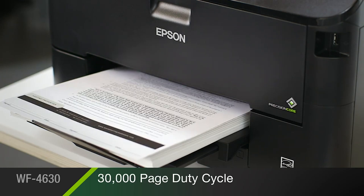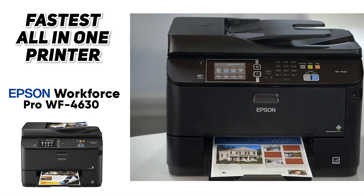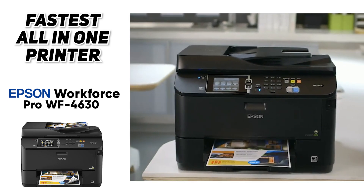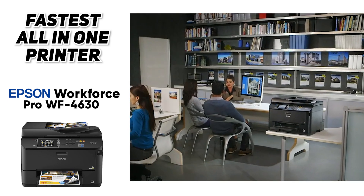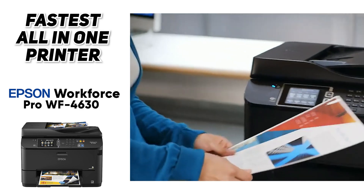In our testing, we were able to get through huge stacks of paper with incredible speed. So if you are somebody that's printing a ton at home and pumping out large stacks of paper or photos per day at a great high quality, then definitely check out the Epson Workforce Pro WF4630.